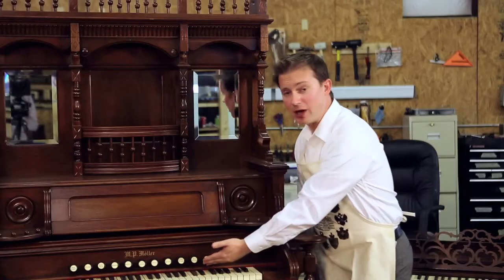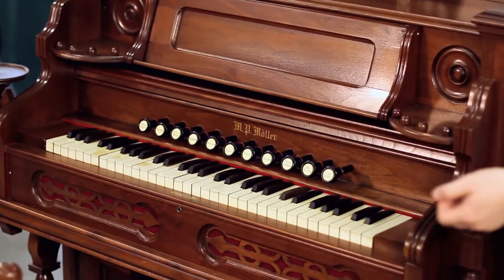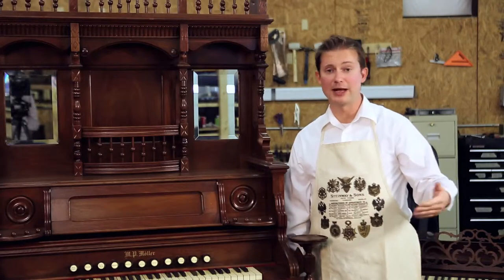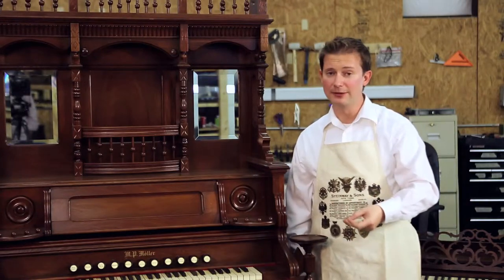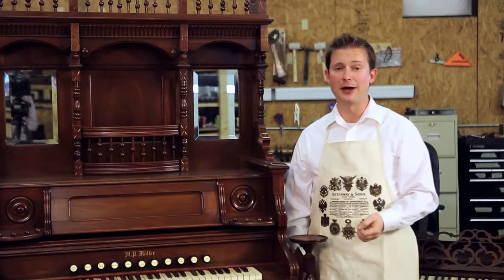You'll notice the knobs here which are called stops. Each one of these knobs controls a set of reeds on the organ and when pulled out it allows that set of reeds to have air flow over the top, creating your sound. Each set of reeds has a different sound. The more reeds you have pulled out the richer your sound and generally the louder your volume.